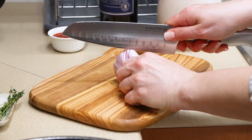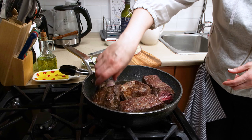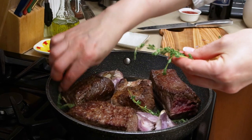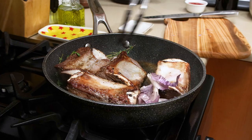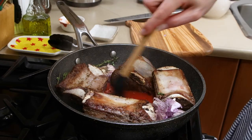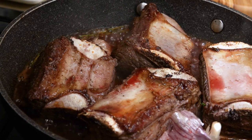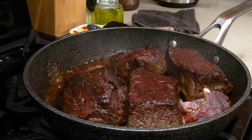Cut one garlic head in half and send it to the pan, skin and everything on. Cook a minute and add the thyme sprigs, one for each rib. Move the ribs in the pan so that you have a little room in the center and add tomato sauce. Let it roast and bubble a few seconds to add the savory — or better to say umami — taste, and then pour in the red wine so that the meat is covered to one third. Use any red wine the taste of which you truly appreciate, and you will be good.